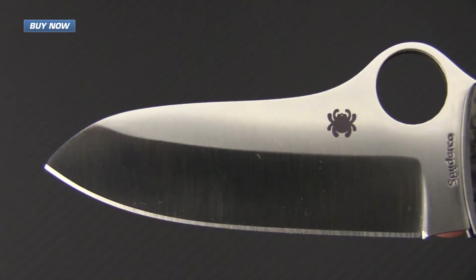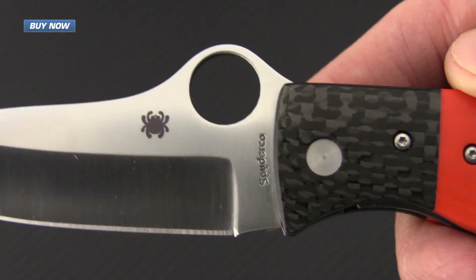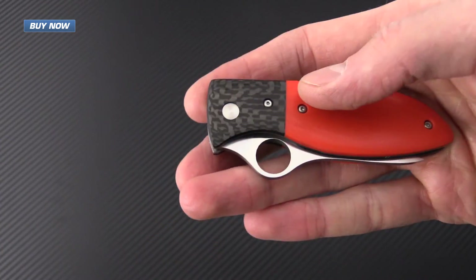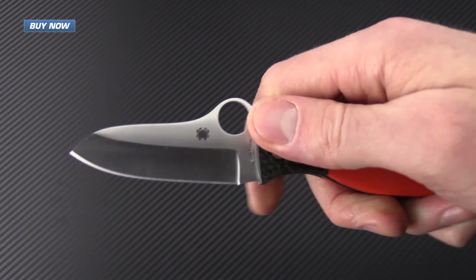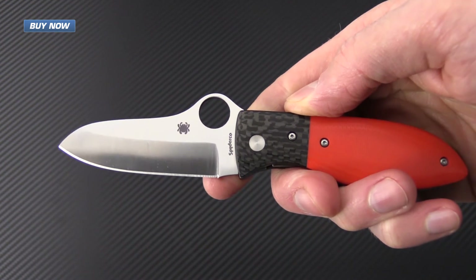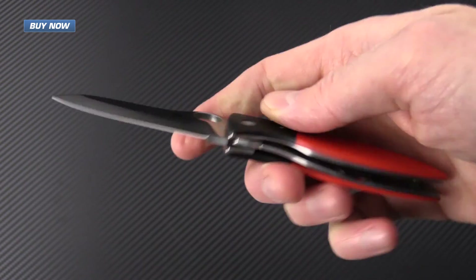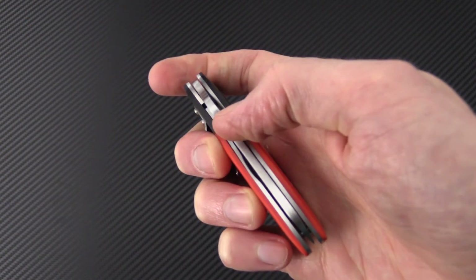If you like what you've seen today and you'd like to see more, please subscribe to our YouTube channel and like the video below. Again, that's the new Spyderco Firefly designed by custom knife maker Peter Carey. Check it out now at gpknives.com. Thanks for watching and stay sharp.